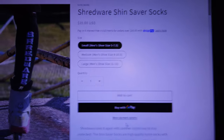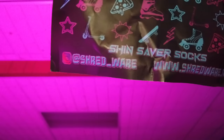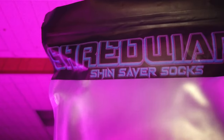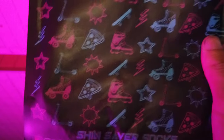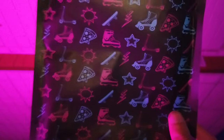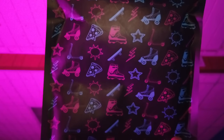Thanks for watching — let's check out this packaging one more time because it is so cool. You can contact Shredwear on Instagram at shred_wear, and you can follow me at tryhardtree. This is kind of a low-effort video — I'm just testing my video style and seeing what works. If you like product demonstrations like this, let me know. Thanks for watching, goodbye.